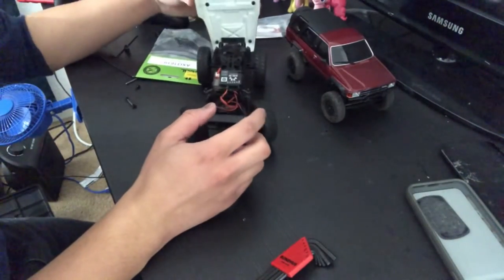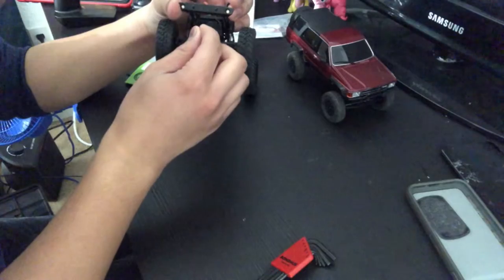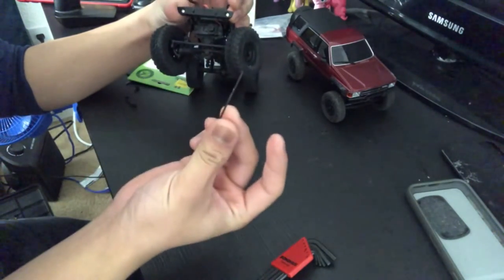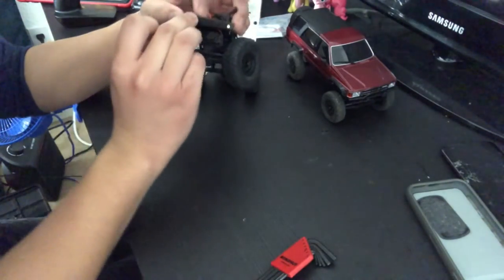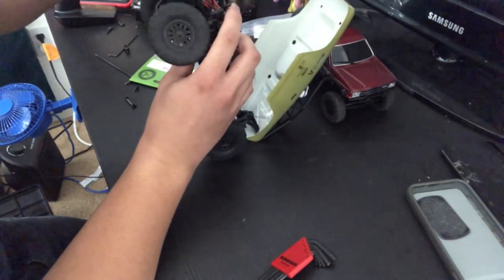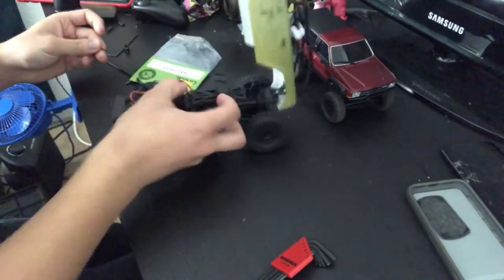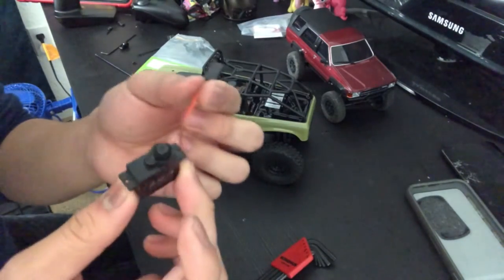I had to rummage through my automotive toolbox — the toolbox I actually used to fix cars with, which has all the big tools. I found some old Allen wrenches that were small enough to get to this one, so we're back in business. Okay, there's the old servo.